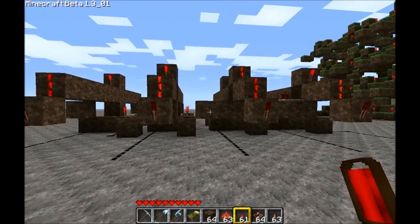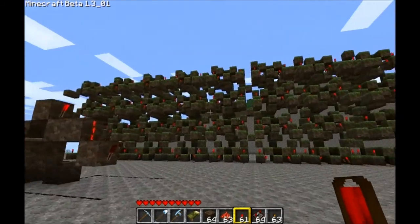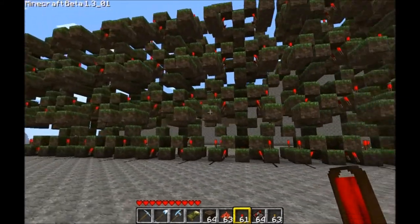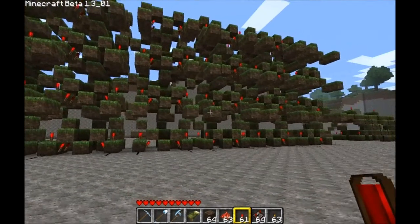I think this is pretty cool. This isn't all I've been working on, though. Now, this wall, this monstrosity, is a 32-bit adder.